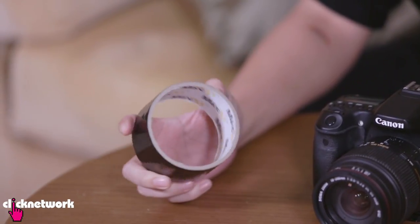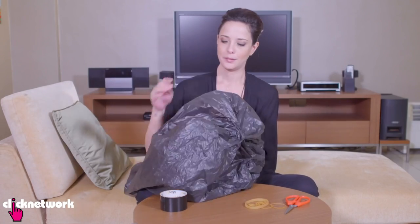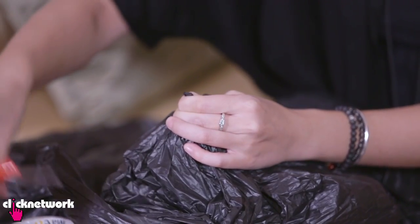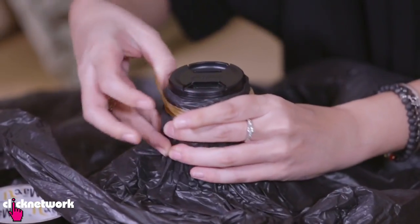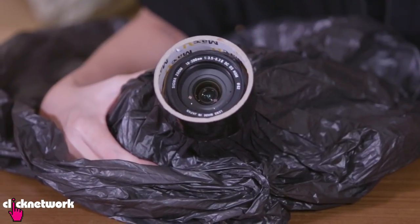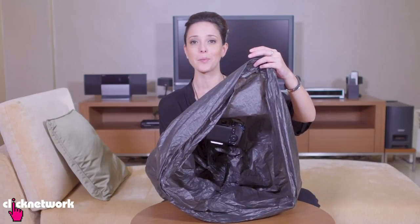This one is for all of you who love photography and are afraid to get your cameras wet. All you need is some tape, rubber bands, and a plastic bag. Put your camera inside the bag, cut a hole just for the lens area, and tie some rubber bands around the lens. Grab your duct tape and place it over the top. Get underneath the plastic bag, put it over your head, and you can shoot away with no problems without getting wet.